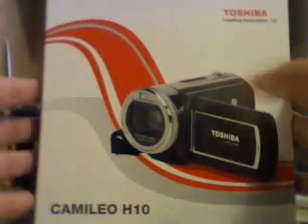Hey guys, it's Stripe3 and I'm 2500, here today going to review my new camcorder, the Toshiba Camellio H10. Just bought this yesterday, it was like £78.